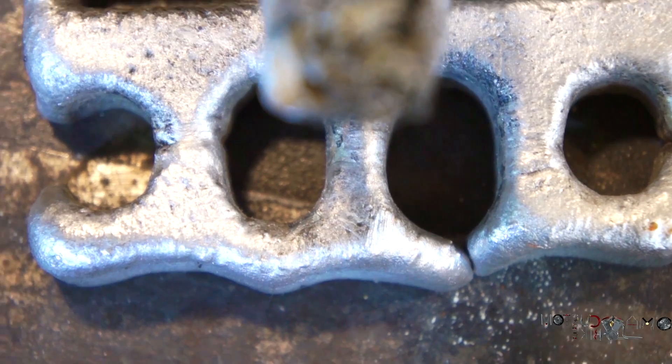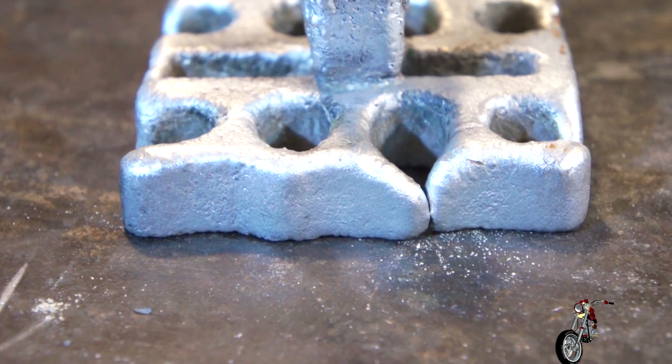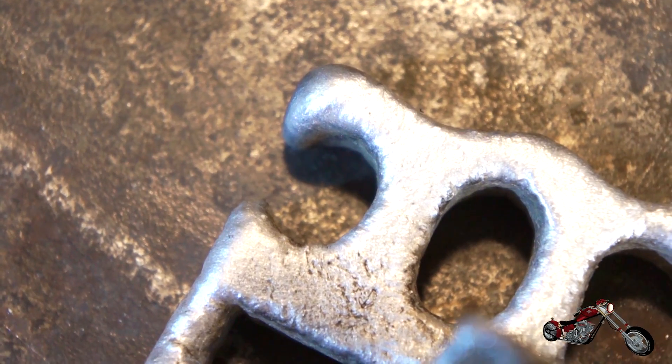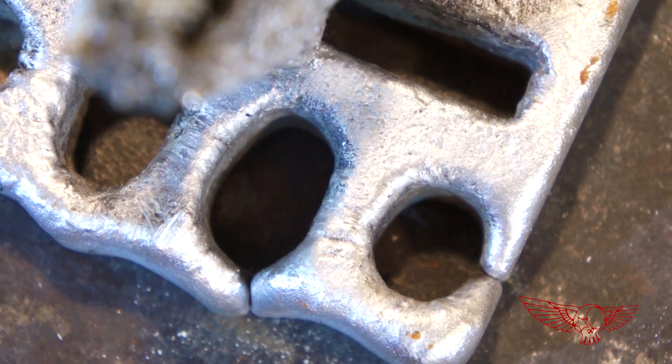Unfortunately this didn't go so well — the narrow passages and the design of the channels caused this failure. You can see that at the edges of the mold the different flows of metal cooled off before they managed to meet and fuse together. Too bad, but a good lesson nonetheless. On the other hand, the cross came out awesome!